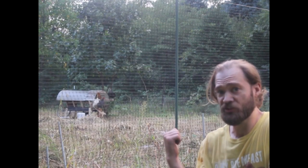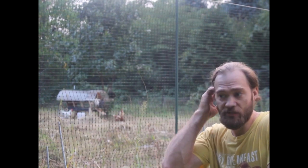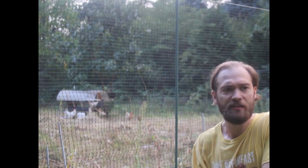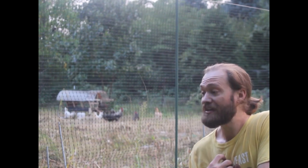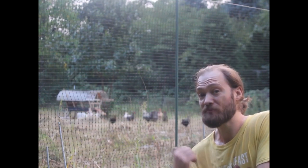Another thing I've done recently is I built a chicken coop, and now the chickens are living back in what I call the back 40 — where my corn, potatoes, flax, and other things were growing. I took them all down with a scythe last week, and now I put the chickens in there. They're digging through the soil, flattening everything out, eating seed heads from the weeds, and pooping on everything, which adds nitrogen. This also gives them fresh food so I can feed them less of the homemade feed I'm making.